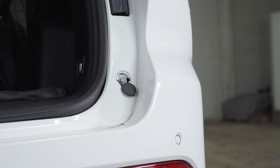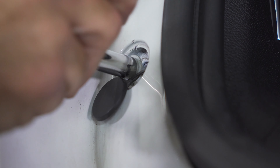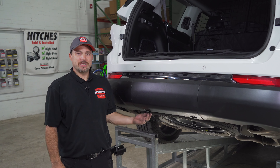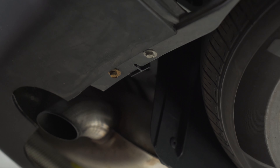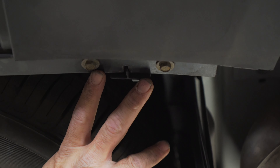I'll go ahead and expose two more 10 millimeter bolts, one on each side. Go ahead and remove your fascia door, exposing the bumper beam, so we can go ahead and take this bumper fascia off. I'll remove four final 10 millimeter bolts — two on the driver side, two on the passenger side.